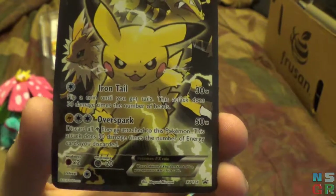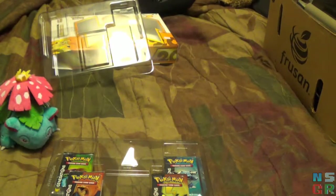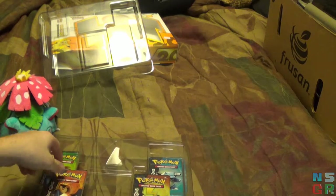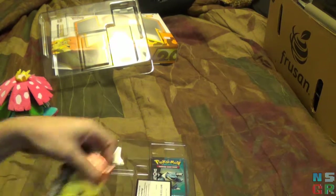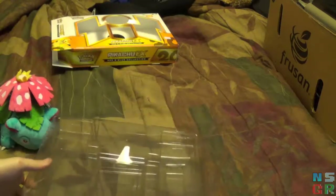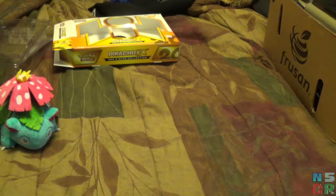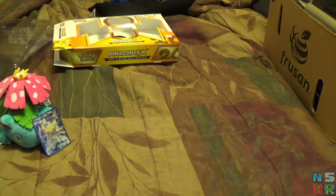I'm kind of surprised Iron Tail is not a steel move, unless it is a normal move in the actual games — I never really pay much attention. Maybe it's something else that's steel I'm thinking of. With that, we have our four Generations packs here. My luck with EXs in these packs has been kind of up and down. Between three boxes we've gotten six EXs across 12 packs, but keep in mind one of those boxes had an EX in every pack, and one of those boxes had nothing.